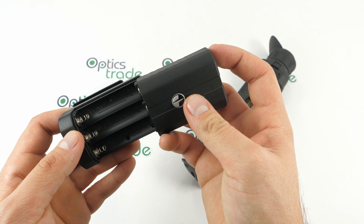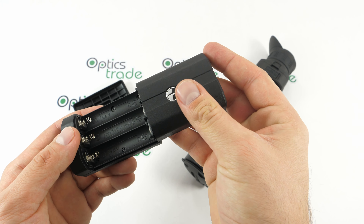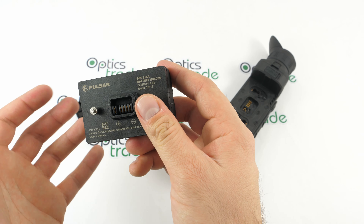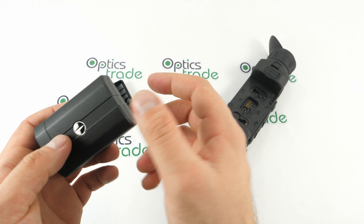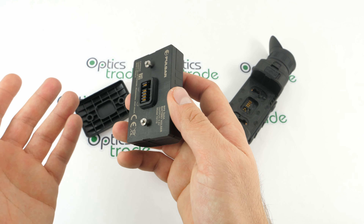It is worth mentioning that batteries are not included in this package. We suggest you buy high-quality rechargeable batteries so you can use many different sets over time.